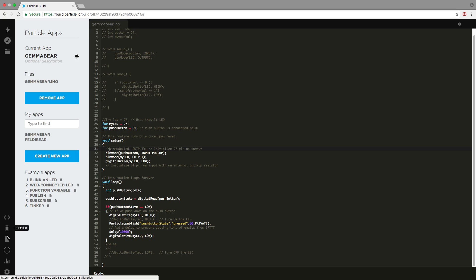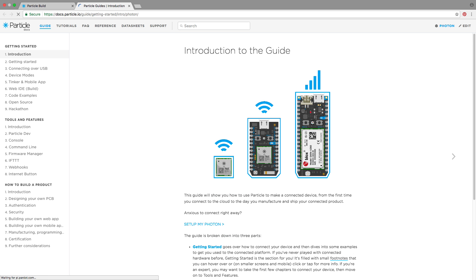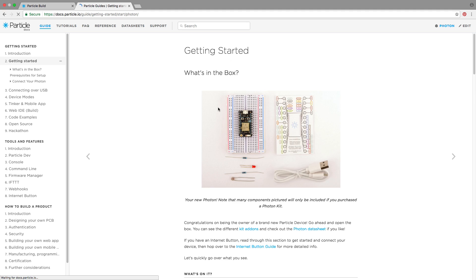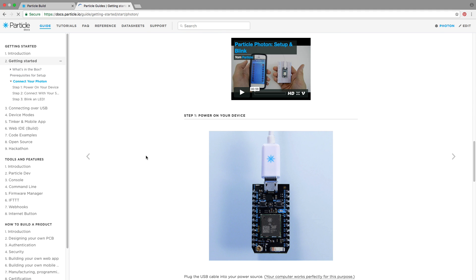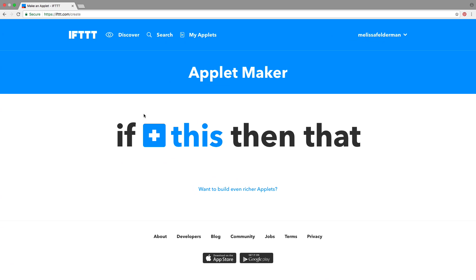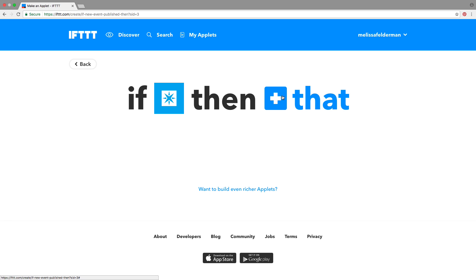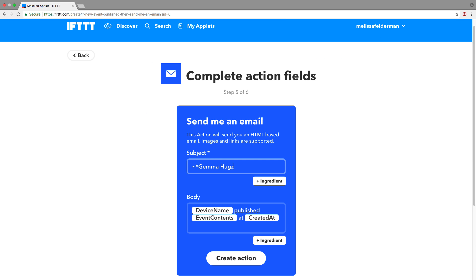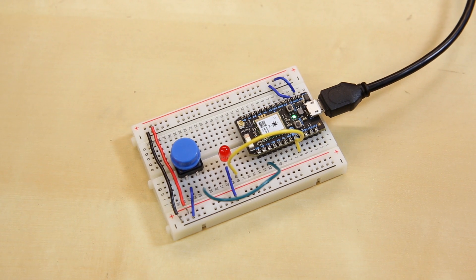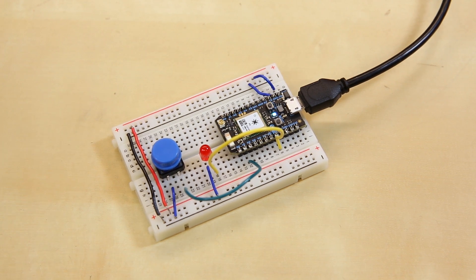Once I had selected my board it was time to build the applet. Particle has an amazing service with a phone app, detailed setup instructions, a web IDE, and thorough easy-to-follow documentation. In IFTTT I selected the Particle Services new event published function paired with the email service's send email function. I then breadboarded out my circuit and flashed my code to the device using the Particle Web IDE.